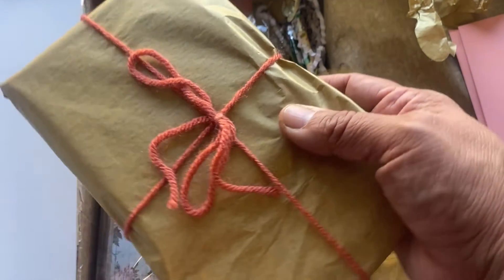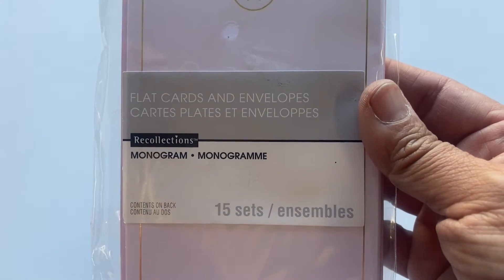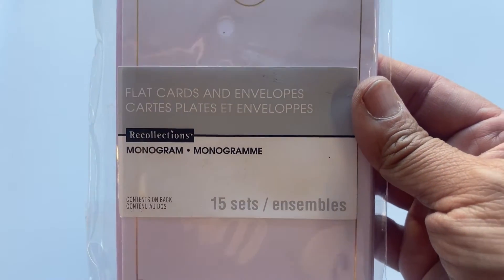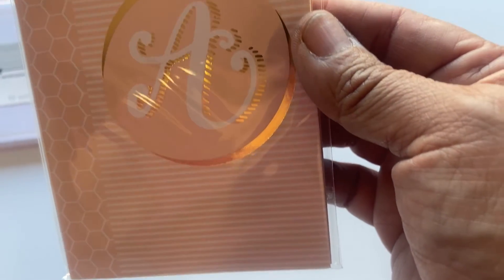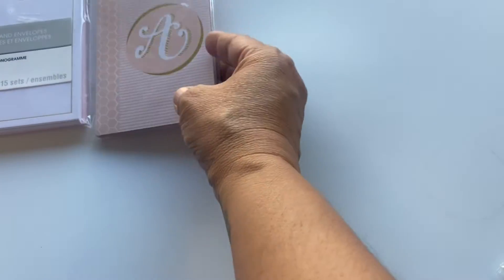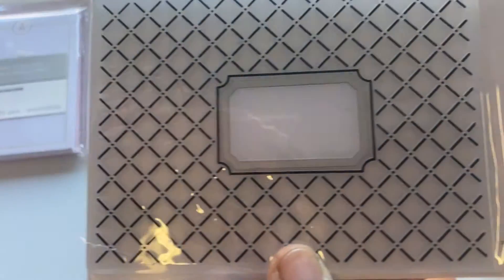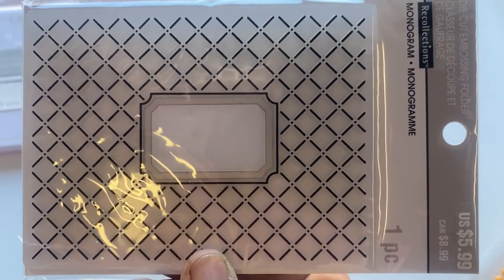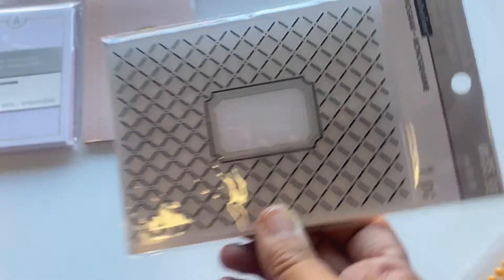This right here is a little package, so let me open this up. She included some cards with envelopes — those will get used up. Here are some monogram sticky notes with the letter A. Sydney likes soft colors, so these are definitely within her color palette. She also included an embossing folder with a ticket inside, which will definitely get used.